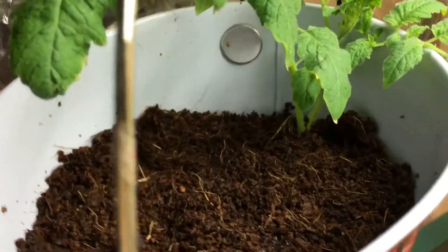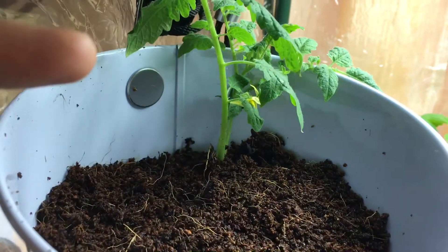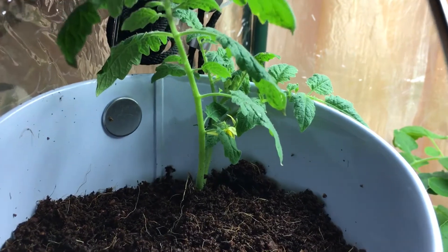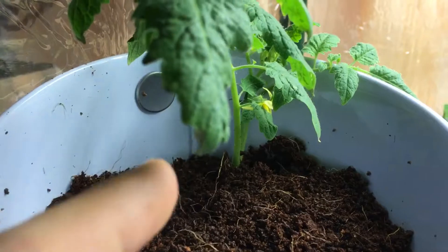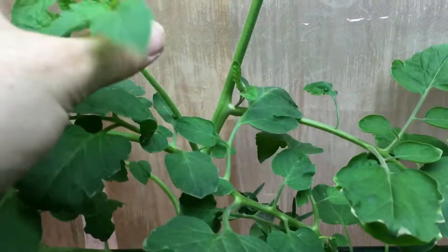The hanging pot has little tomatoes — this was a sucker that I took and just put in some water to allow the roots to start growing. It took about five days and there were roots all over the place. Let me show you a sucker so I can explain it a little better.